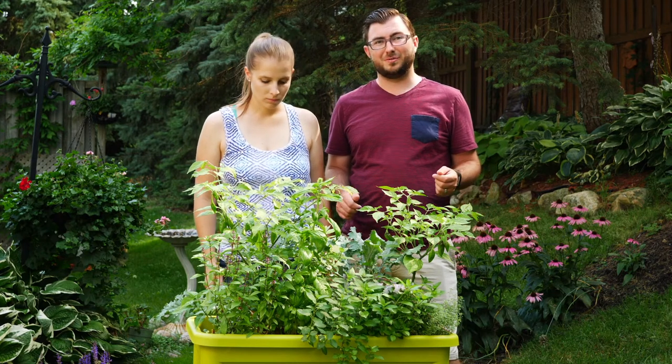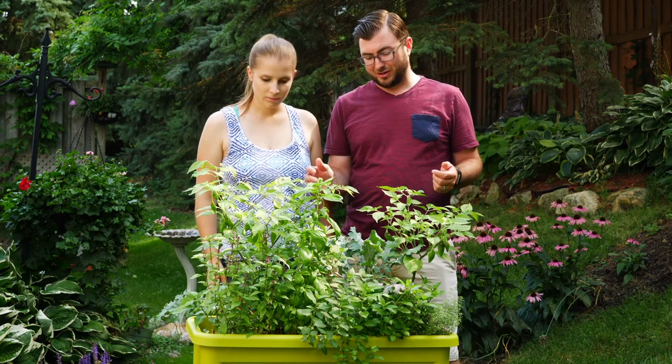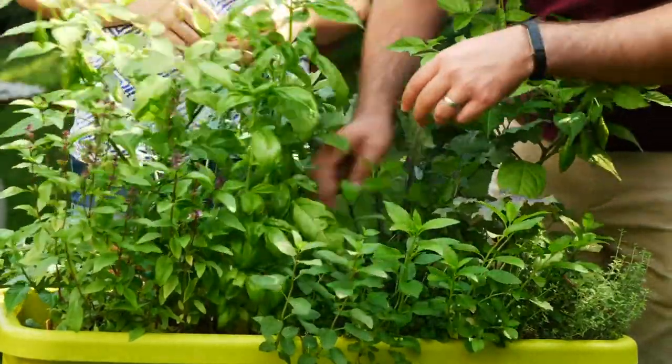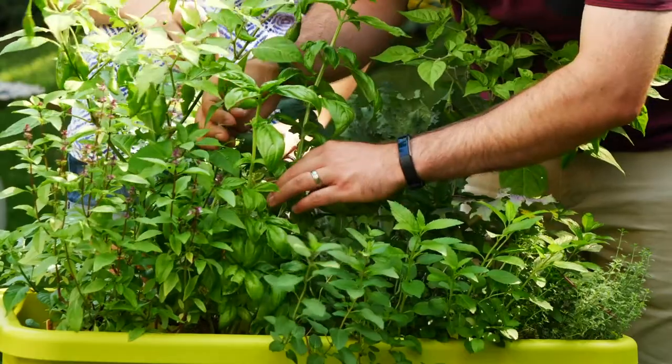So in our herb and vegetable garden we decided to plant some habanero peppers. We also got some kale in here for some color — some nice purple kale. We got some pesto basil, some regular basil, some lemon thyme, and some mint.